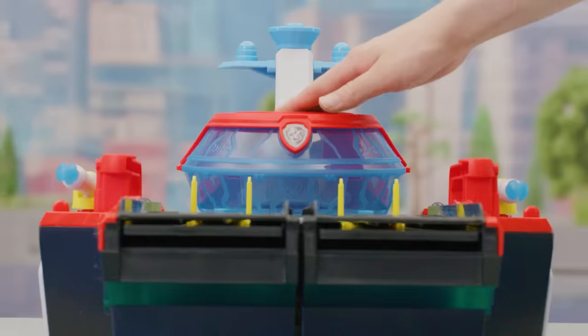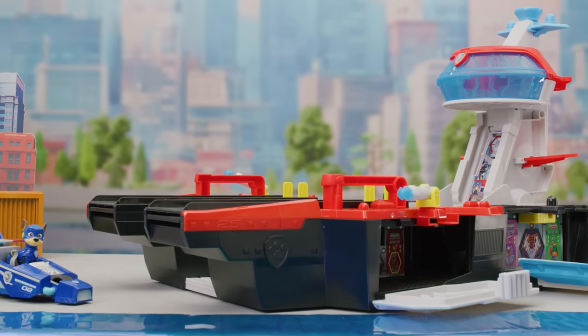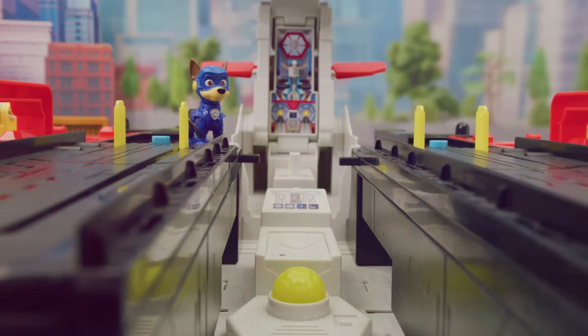Push down on the command center and watch the HQ transform! So cool! Push down on the meteor to change the color and activate sounds.